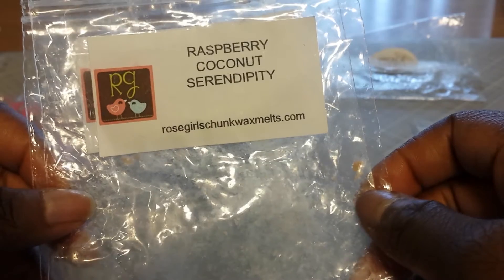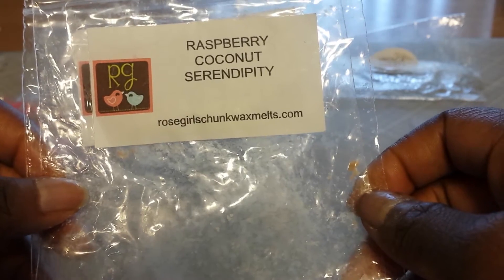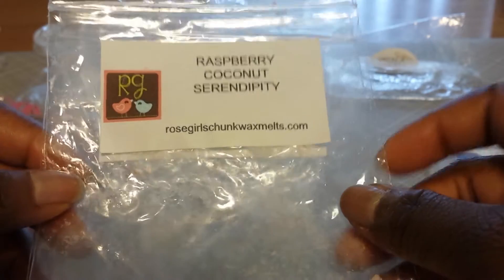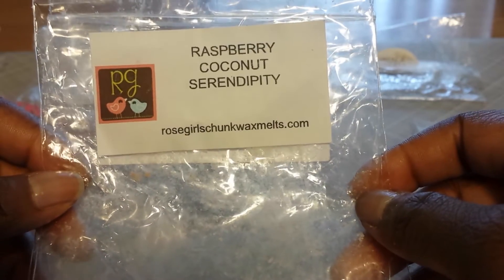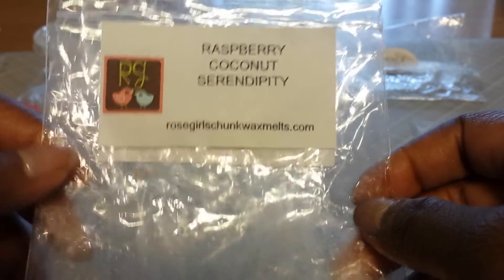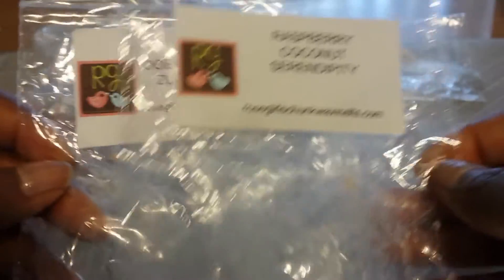If I ever get the chance to order from Rose Girls again, whether it be a sampler — because this was part of a sampler pack that I was able to get — or if I'm able to actually place an order, I would definitely get both of these again.